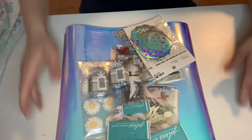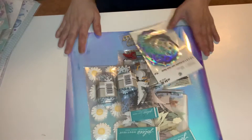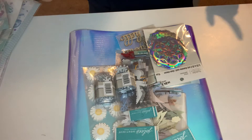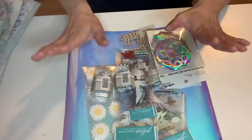Hey guys, this is Gina. Welcome back to my channel. I have a haul from Michaels and an exciting, awesome haul from scrapbook.com that I would like to share. So I'll do the Michaels first.